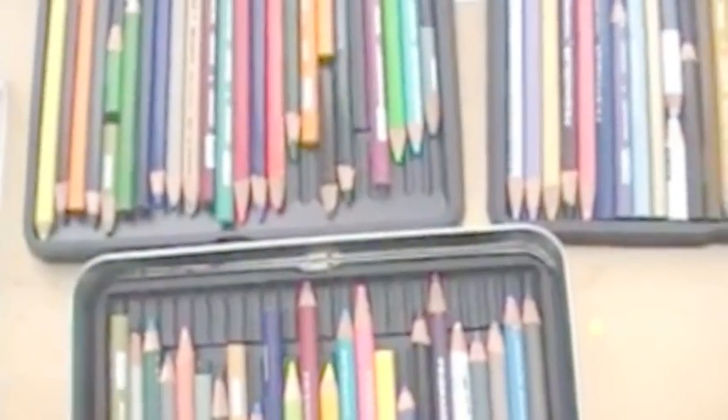All right, let's get started. For this first technique I'm going to be showing you how to indent paper to create highlights. This is going to be used for thin areas where you want to create really light highlights that you can't easily color around. For example, cat whiskers — they're so thin and white that it's going to be hard to draw around all of them, so this is a really simple and easy technique.